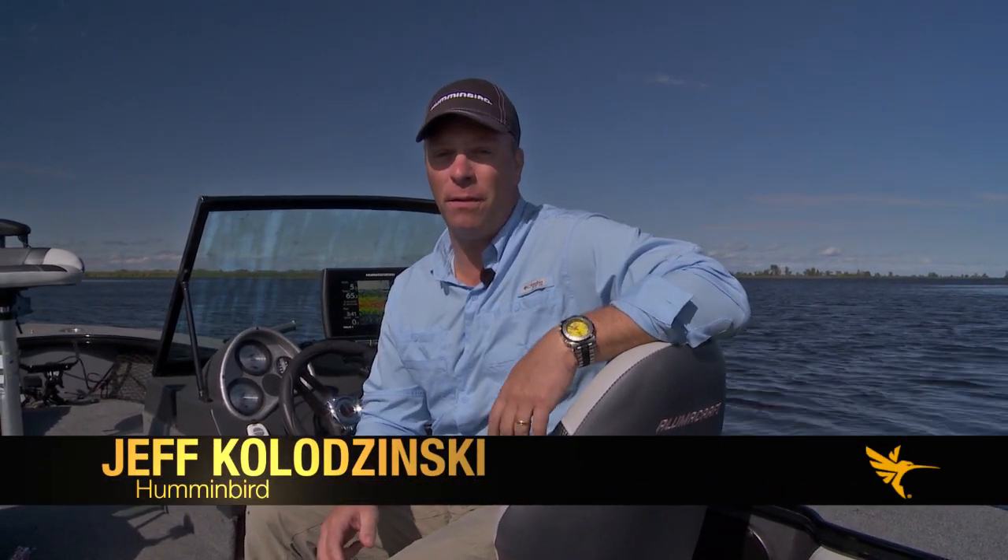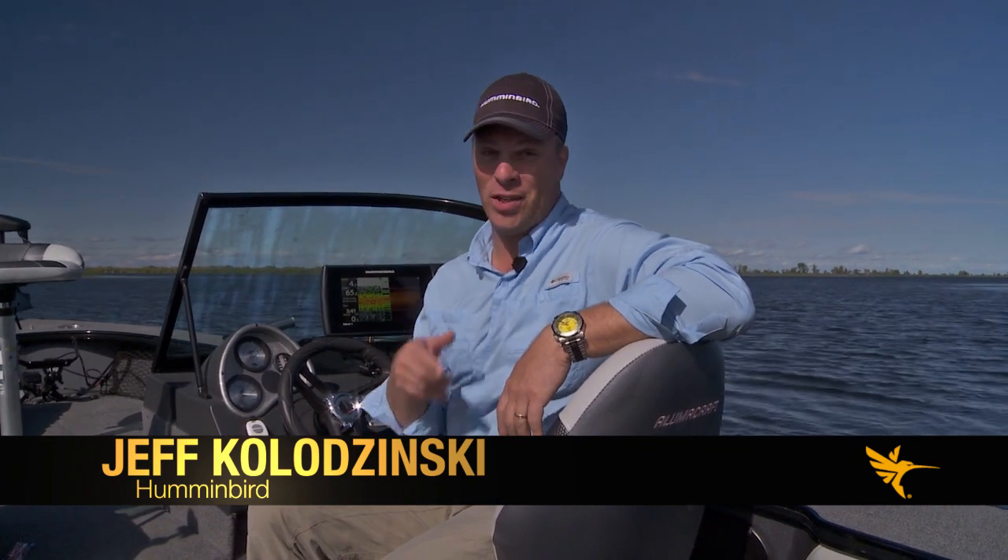I'm Jeff Kolodzinski from Humminbird, and if you spend a lot of time fishing vertically for fish, this is a unit you need to check out. It's the Helix 9 DI unit. If you're fishing a drop shot rig for bass or walleyes, or jigging for crappies or walleyes right over top of fish, this is a unit that will help you differentiate fish from structure.